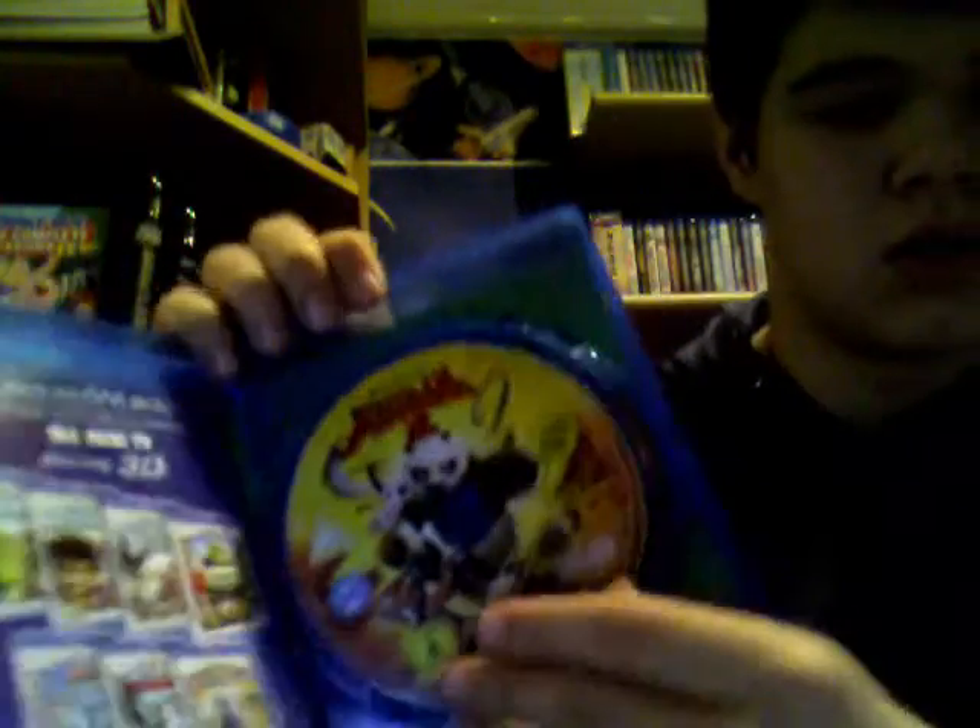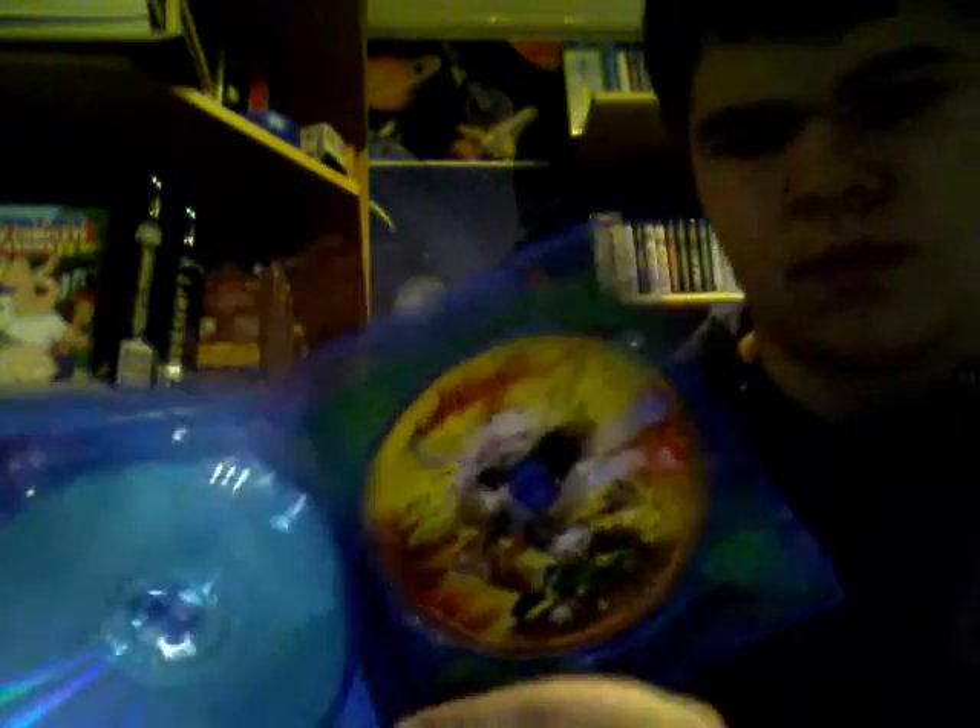Let's crack this open. There's your DVD disc, very nice. Then your Blu-ray disc — same artwork, but it appears we've got some artwork on the inside.